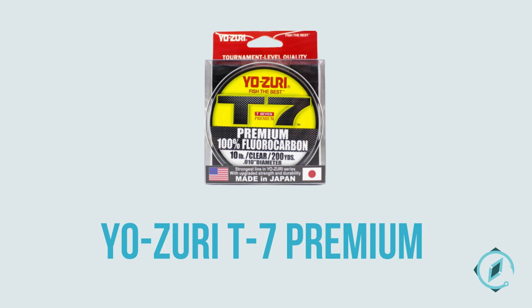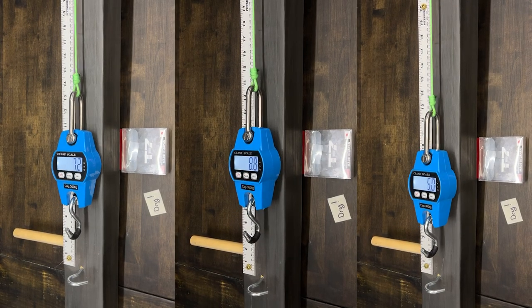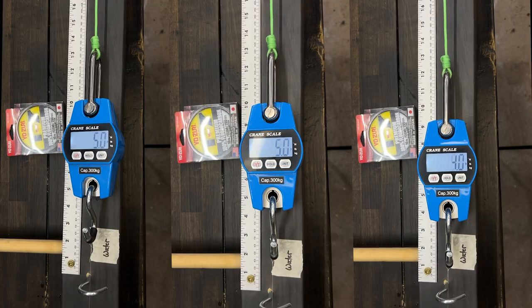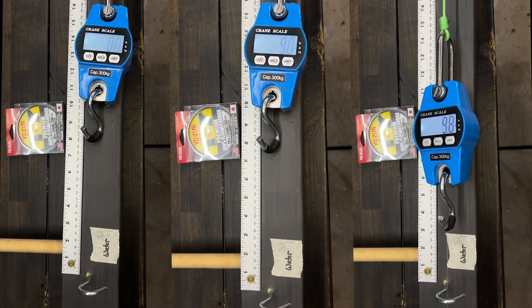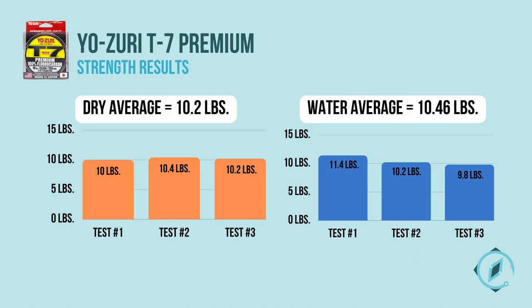Yozuri T7 Premium had a dry average of 2.83 inches and a water average of 3.25 inches for stretch resistance. Yozuri T7 had a dry average of 10.2 pounds and a water average of 10.46 pounds for strength.